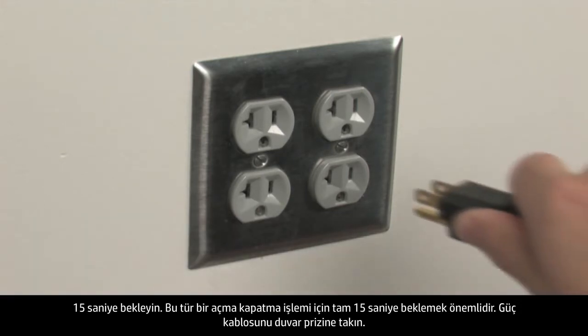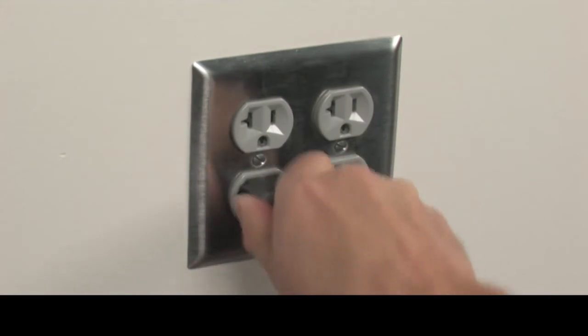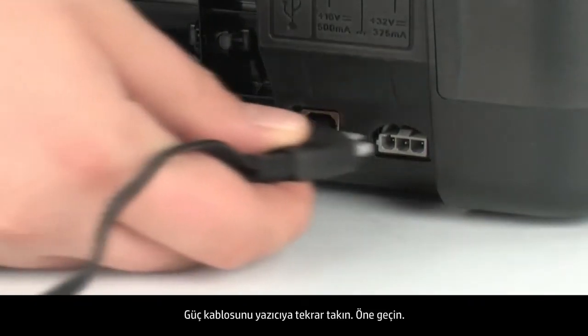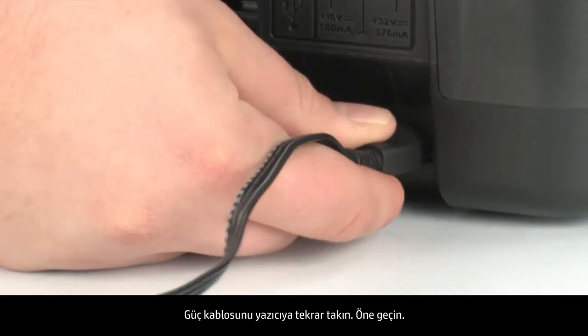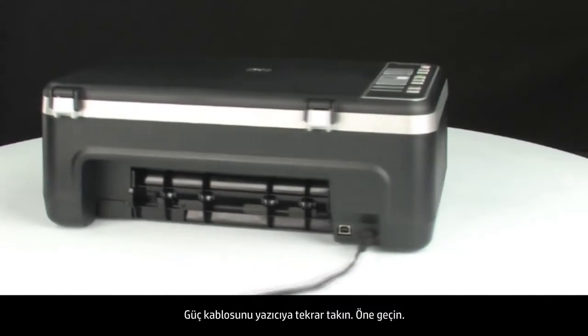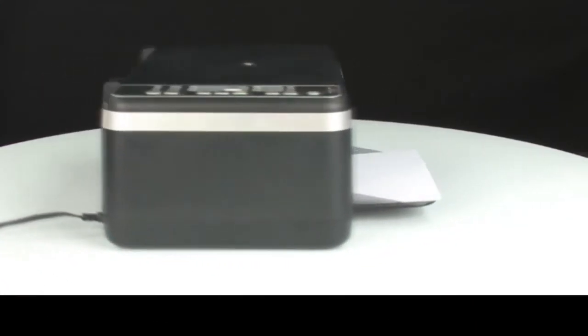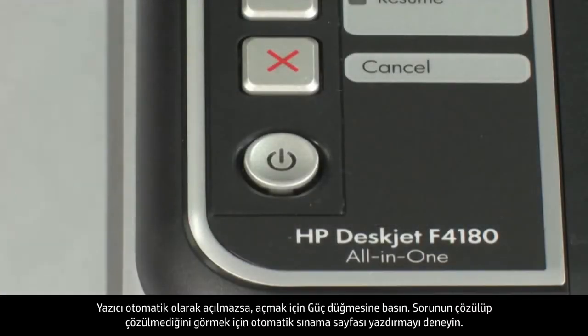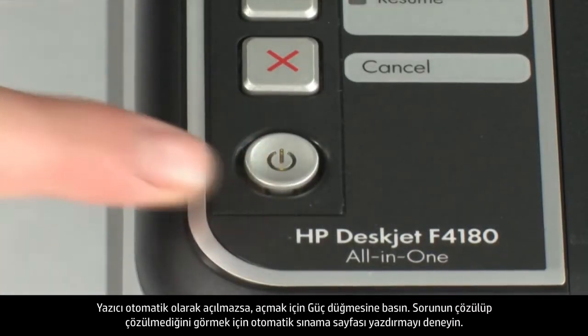Plug the power cord into the wall outlet, then reconnect the power cord to the printer. Turn to the front. If the printer does not turn on automatically, press the power button.